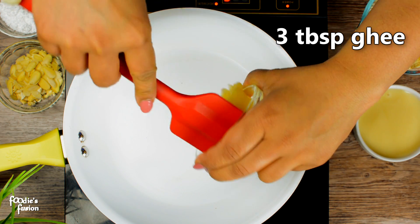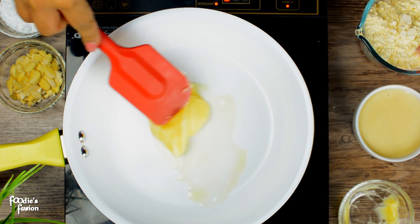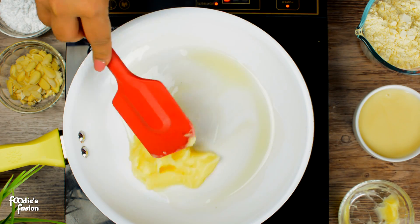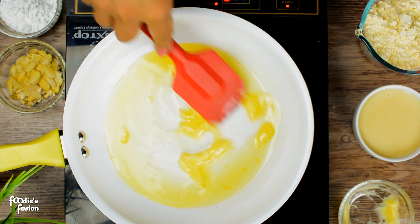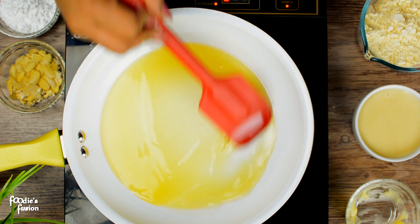First, we have 3 tbsp of beef. We need to use butter — it has a good flavor. When we boil the butter, we add 1 cup of beef.